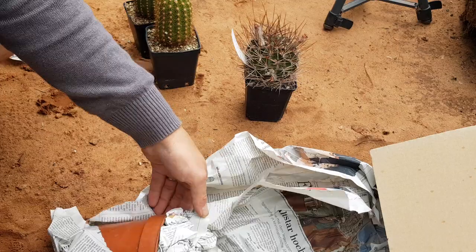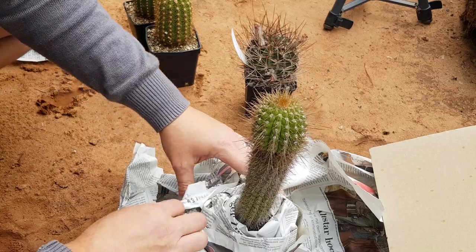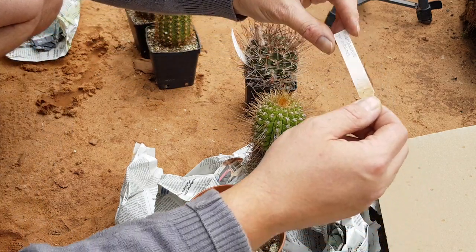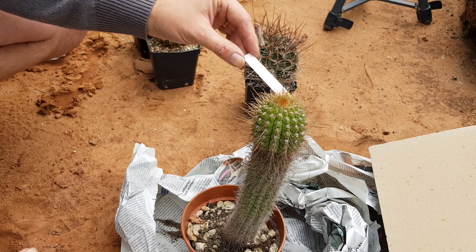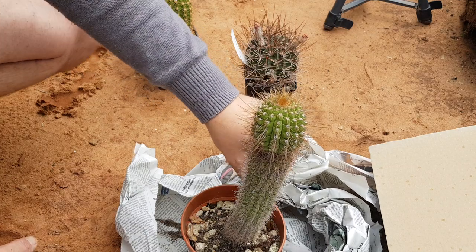Oh, what is this? This looks super interesting — this looks like an Oreocereus or something like that. Let's see... Heliantoceroid species potosinus. Wow, this looks awesome, this looks super rare! I need to write him — I'm so grateful.